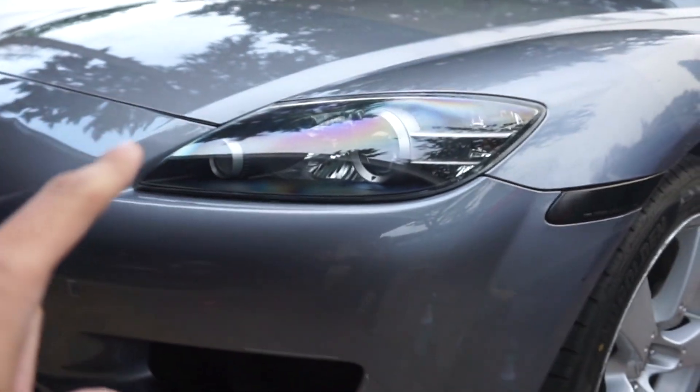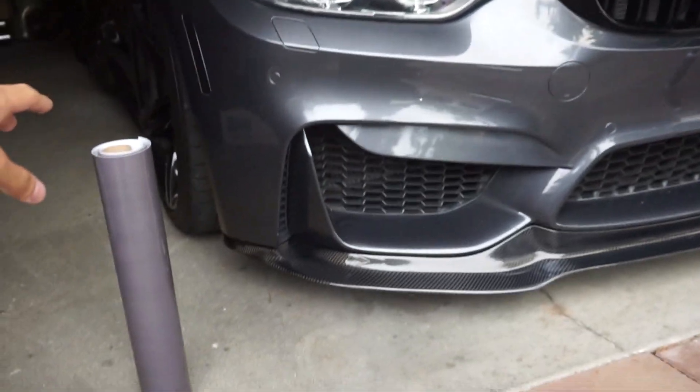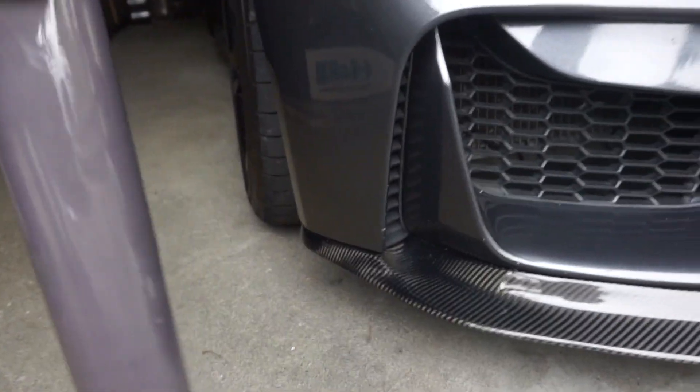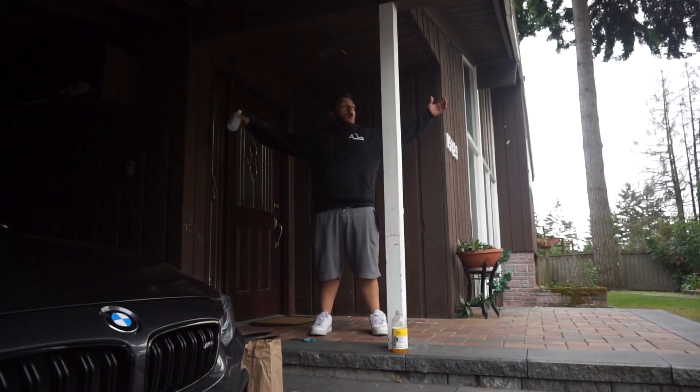For the RX-8 we're gonna have a clear bra that goes on the headlights — no smoke. For the M4 we're gonna put on Vivid's medium smoke PPF, and also some eyelids for that one.